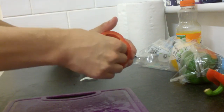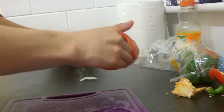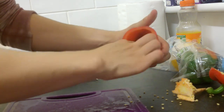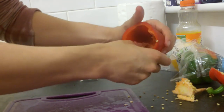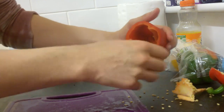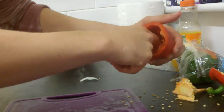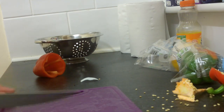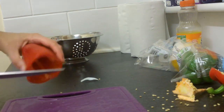Just rip that fucker right out. Your goal here is to get rid of all the seeds. I don't want seeds in my food because they don't taste good — they're crunchy, they're not very nice. Some people have it, but not me. I just want the good shell. I don't want seeds on my plate.